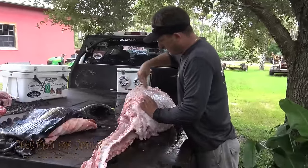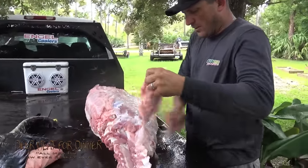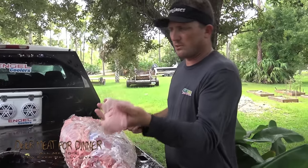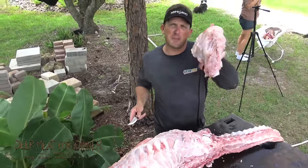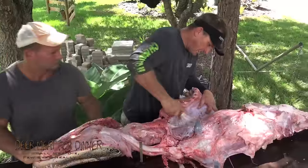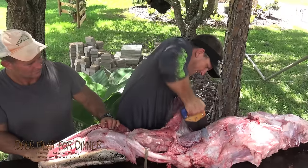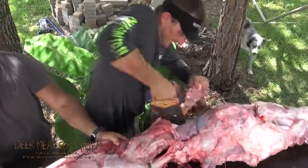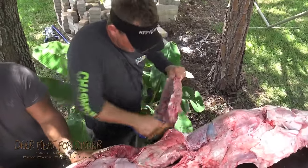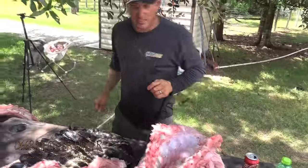So now we've got all the major muscles taken off. Now we're going to start coming around and cutting off all these secondary muscles, which make absolutely great meat — beautiful, doesn't even have any fat in it. We can grind it up and make awesome gator burgers. Look at that — that's a full-grown rack of alligator ribs. Trim those up, season them with some Everglades, and they're going on a smoker.